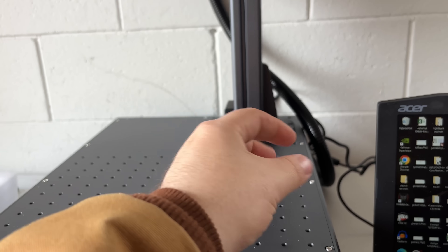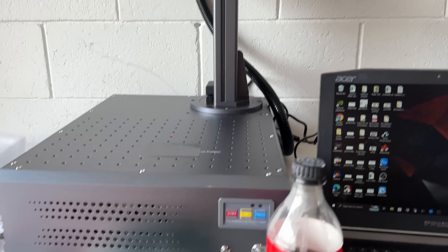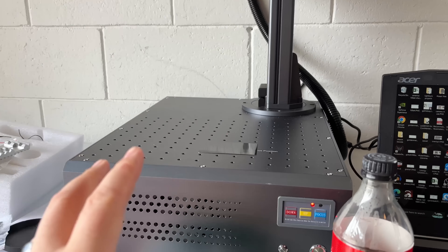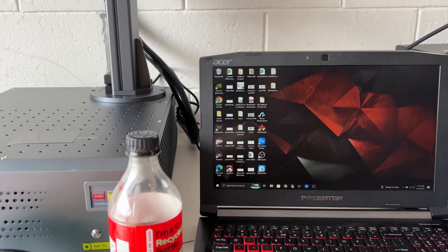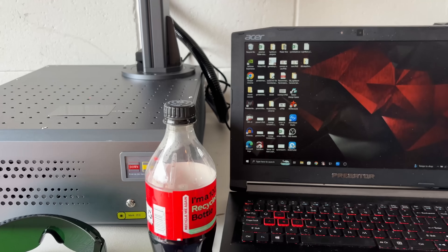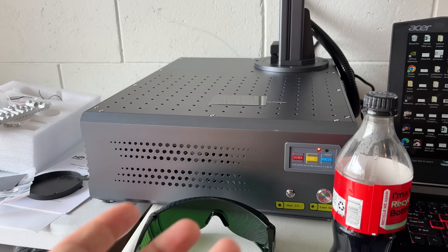I'm really surprised at how easy this was to set up. This arm here comes laying down and there's just two thumb screws — you screw them in and you're pretty much ready to go. Plug in the power cable and the USB on the back, turn it on, and it's good to go. I've set up three fiber lasers so far and this is hands down the easiest one. I've also got some of their software to try, and then I'll get it working in LightBurn, which is what I'm used to.